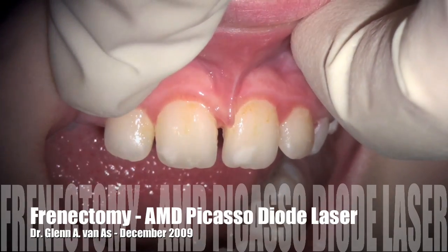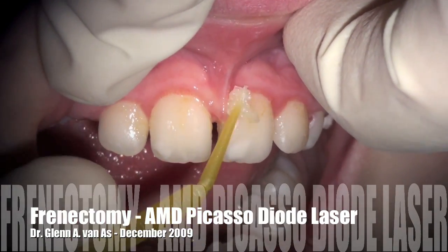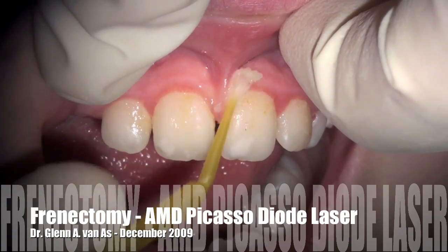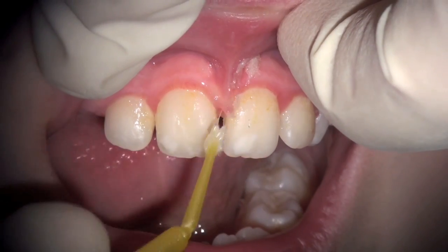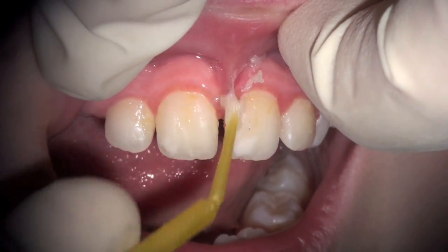In this video we're going to see a maxillary frenectomy done with the AMD Picasso diode laser on a nine-year-old, utilizing both topical anesthetic as you see here being applied — one of the stronger anesthetics like EMLA.